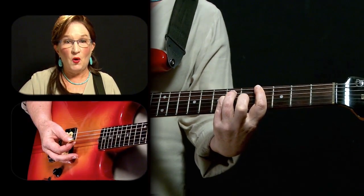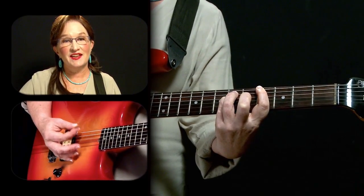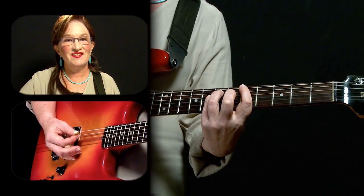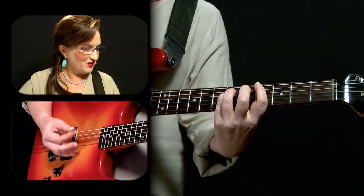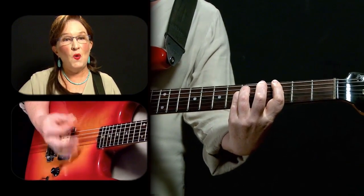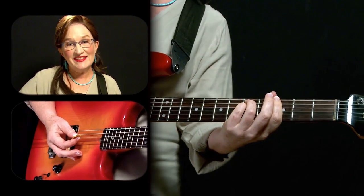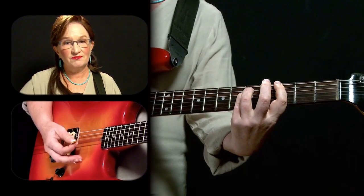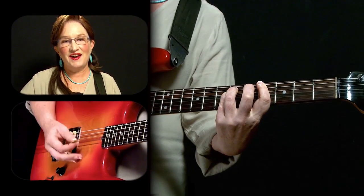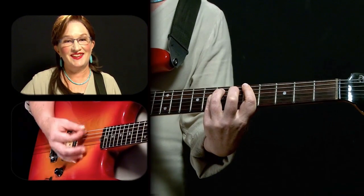Then we'll slide up one fret — the whole chord — and do eight strokes in that position. Slide up one more fret and do it again, then work our way back down — back to the fourth through sixth fret for six, seven, eight, and back home to the third through fifth fret. We'll do it seamlessly without pauses in between. Practice that to get used to making those switches right on the beat.